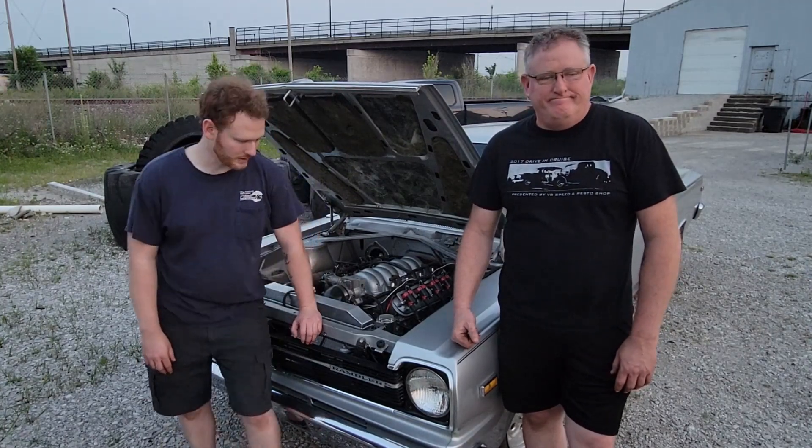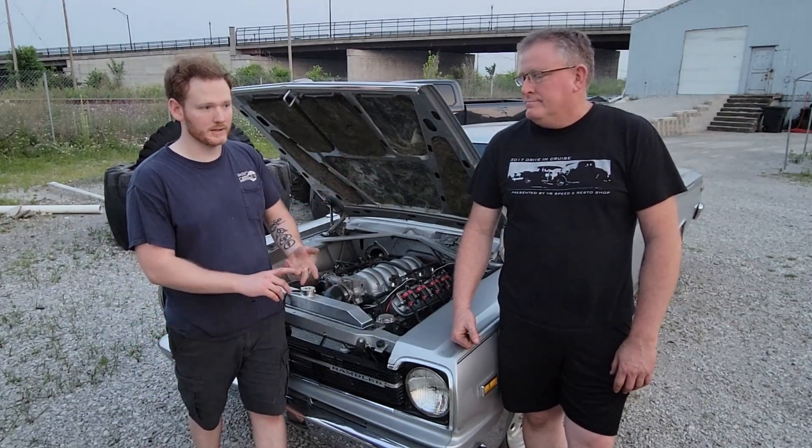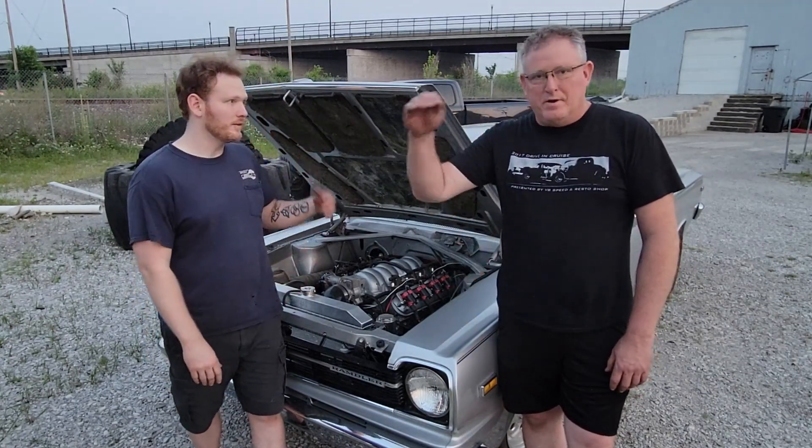We tried to diagnose it and thought it was coming from the rear end, so we rebuilt the rear end — put new carrier bearings, pinion bearings, axle bearings, reshimmed it, made sure the backlash is correct. It had a good hamburger bun pattern on the backlash.